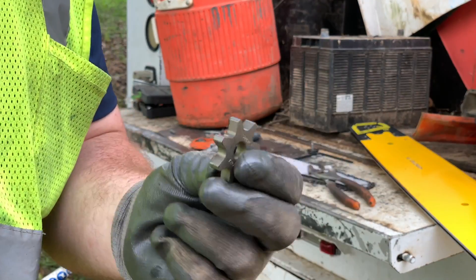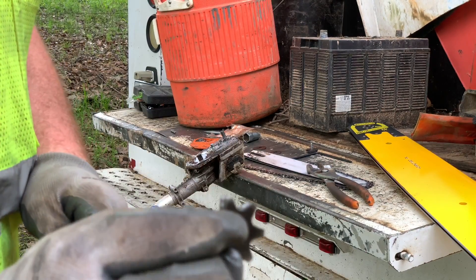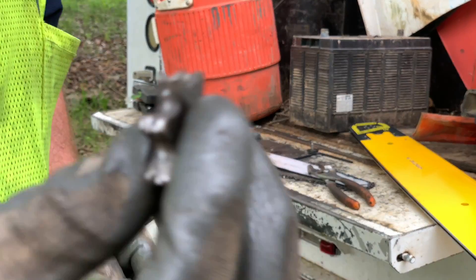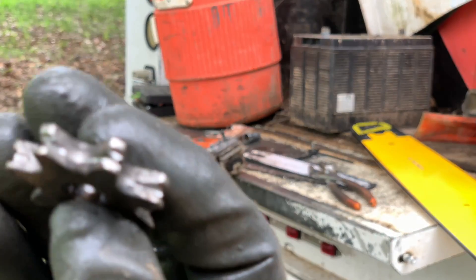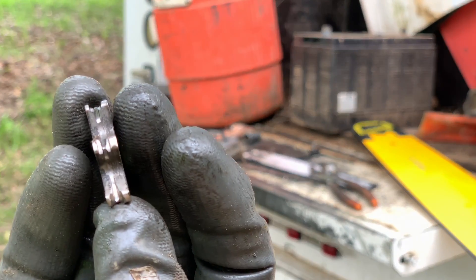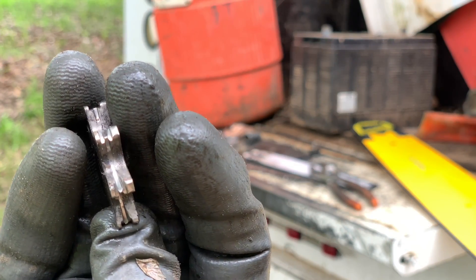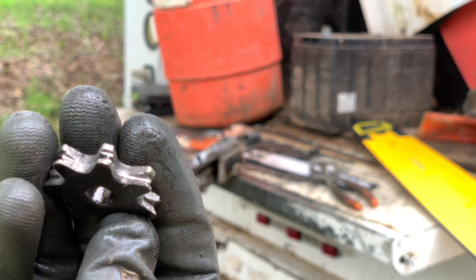This is your new sprocket — see how it looks. This is one that is trash. You'll see how it's grooved in; the chain just gets down in there.